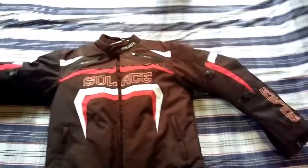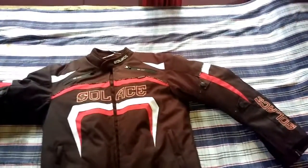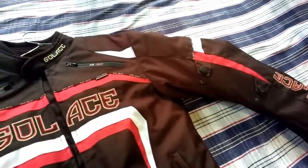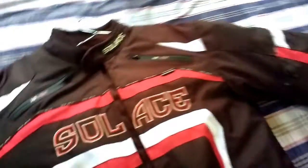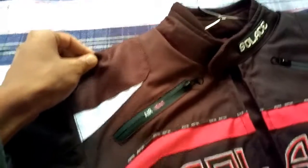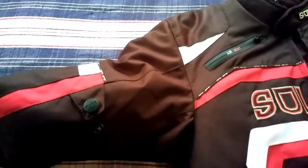This is a textile jacket. The material used here is very good. On the front side, it is a material called 600D, and near the shoulders it has a material called 1680D. This material quality is very good.